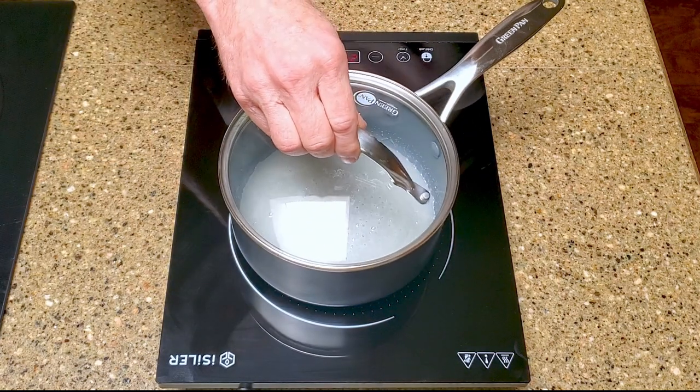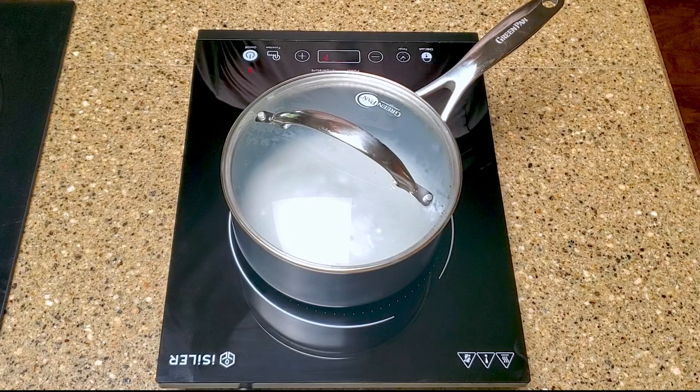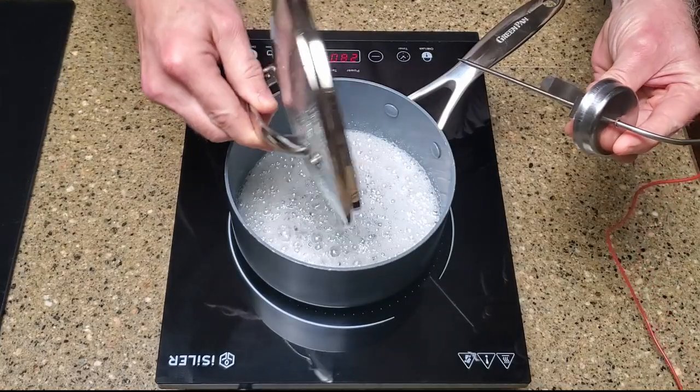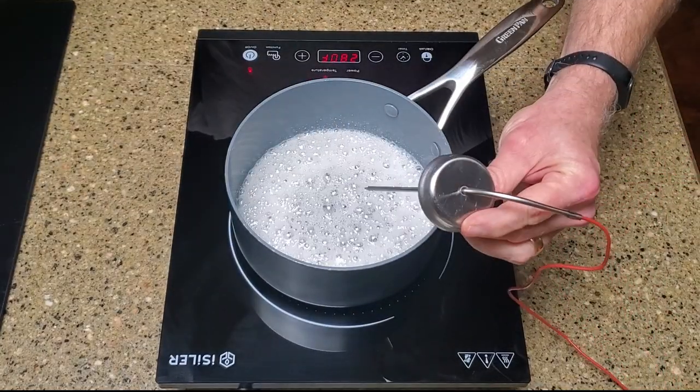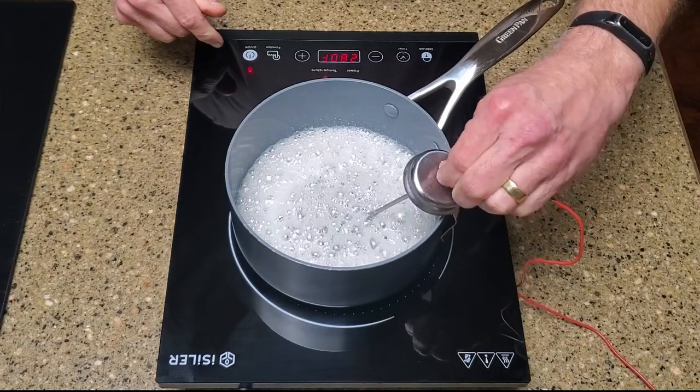Cover the pan for a minute or so to wash down the sides. Insert a candy thermometer and cook the syrup without stirring until it reaches 330 degrees Fahrenheit adjusted for altitude.